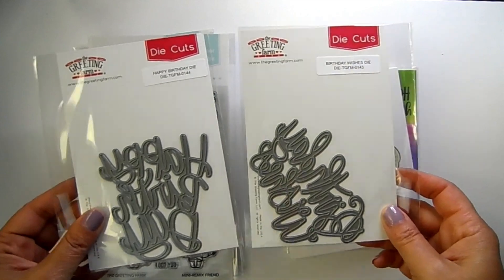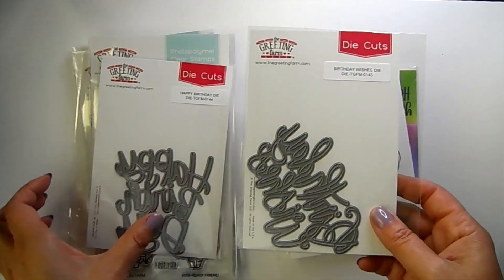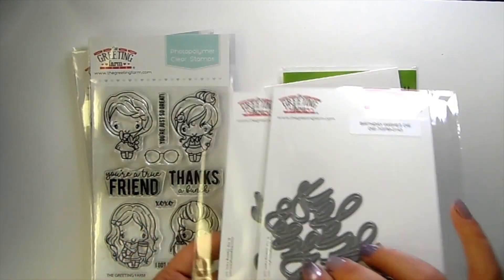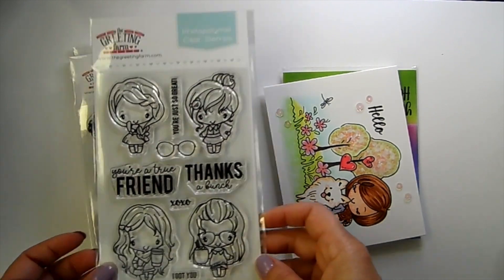For the Greeting Farm release, we have two dies — the Birthday Wish die and the Happy Birthday die. These are really nice and big, making a great focal point for your card base. I only have one left — I'm a little late getting the video out.